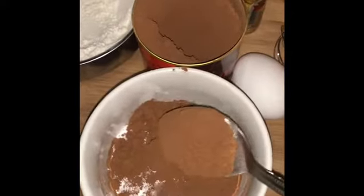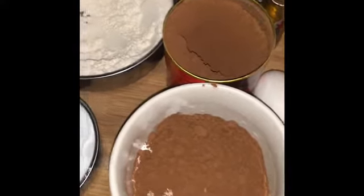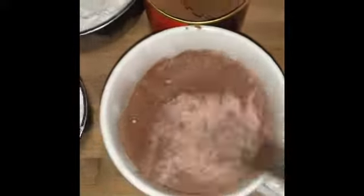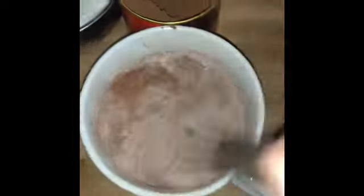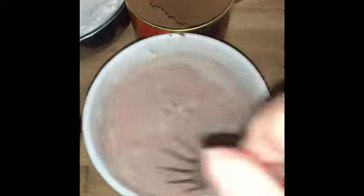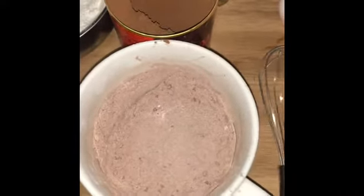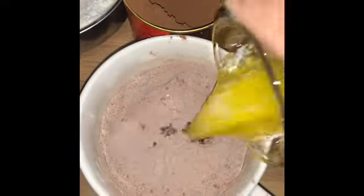And we give it a spoon of cocoa powder. Add in the butter, 3 tablespoons.